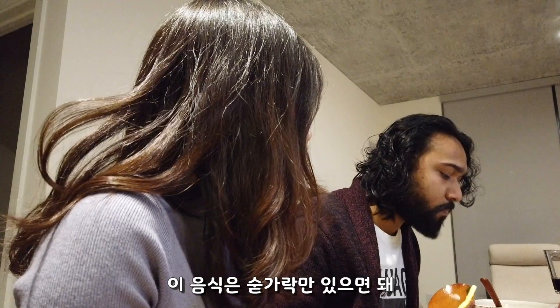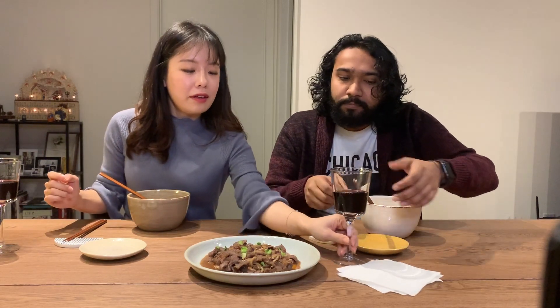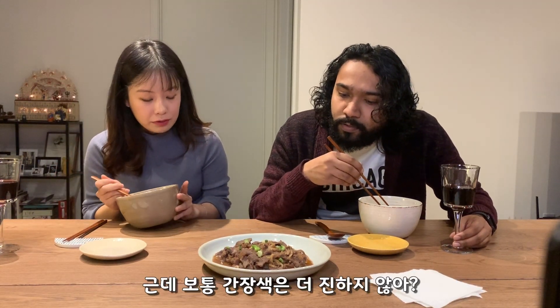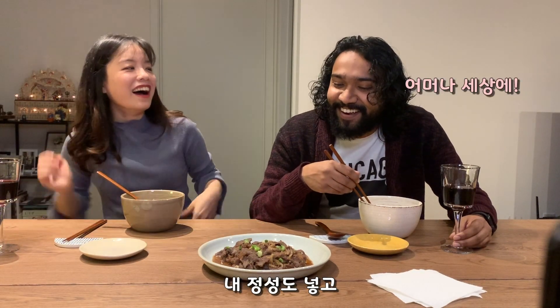You only need a spoon for this dish. And this is bulgogi — marinated beef. What's the sauce? That's soy sauce, but doesn't soy sauce look darker? It's not just soy sauce — you have to add more, and my love is in there.